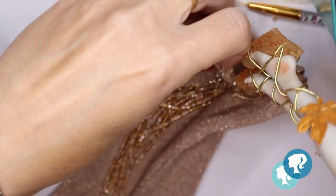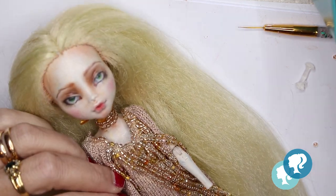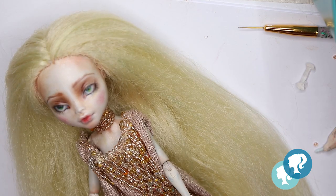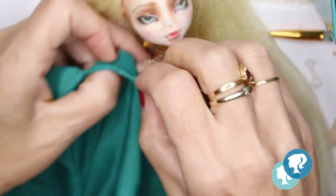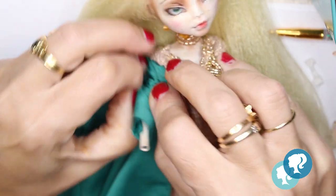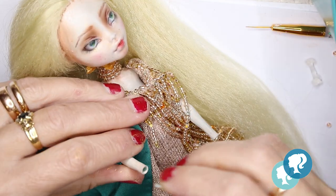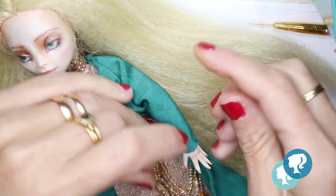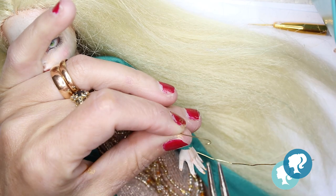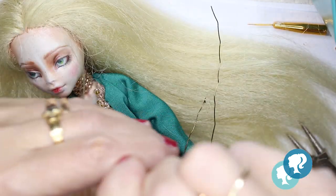After the dress is done and embellished with some gold-colored beads, it's time to dress her up. With the same beads I give her a necklace. I'm also going to give her a bracelet, but this time I'm using a thin gold wire to make it.